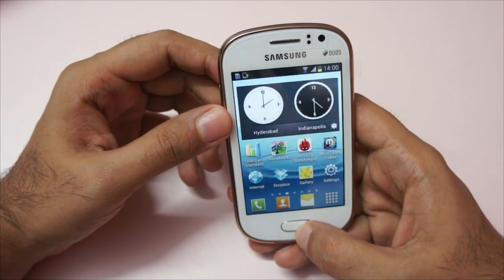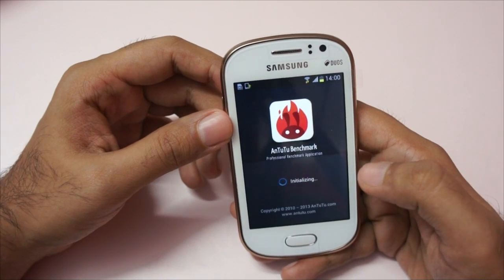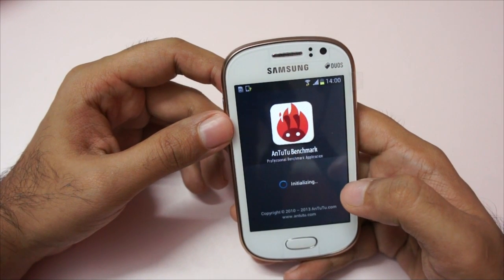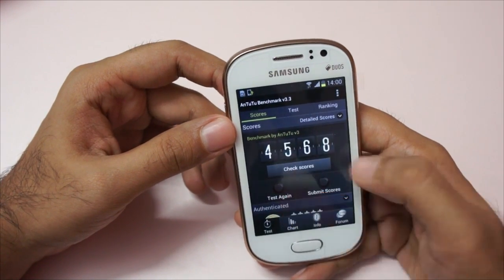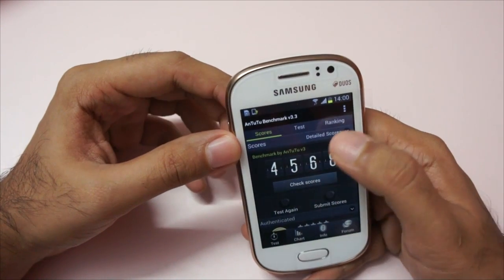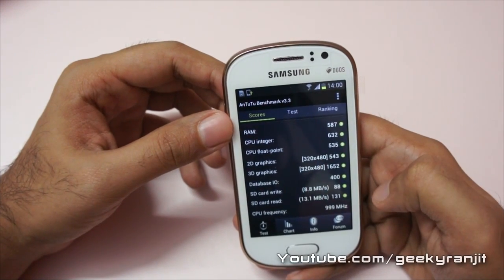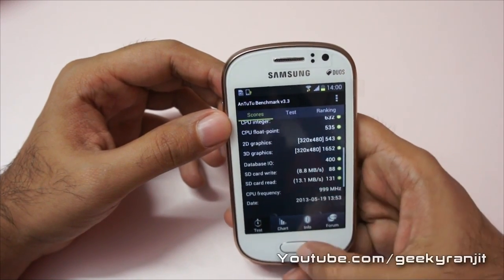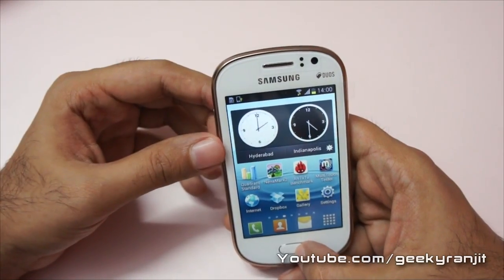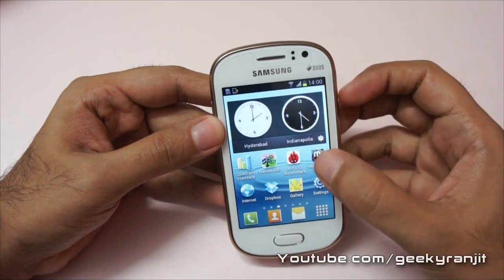Let me also show you the Antutu benchmarks — I ran it earlier and this is the score we get: 4568. Here are the detailed scores. Nothing spectacular in terms of benchmarks, but decent for a 1 gigahertz single core processor.